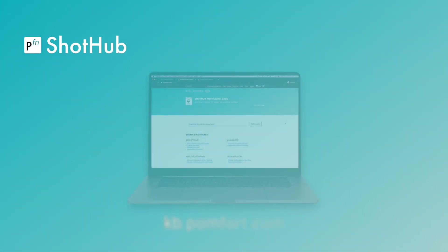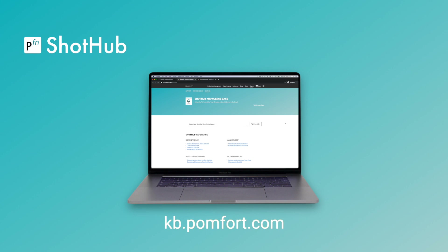Visit our knowledge base at kb.palmfort.com to learn more about how Shot Hub benefits your workflow. We'll see you in the next video below.